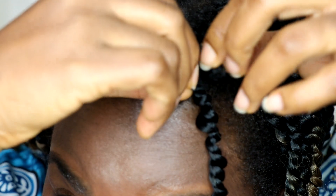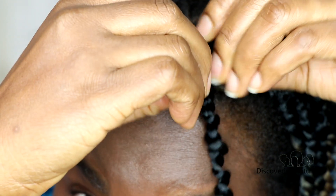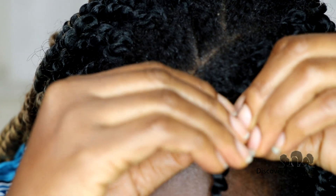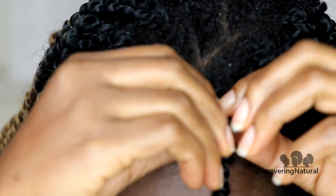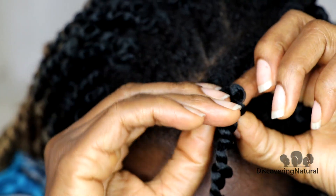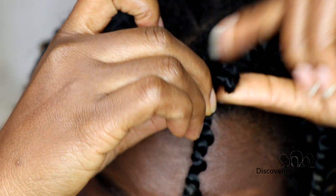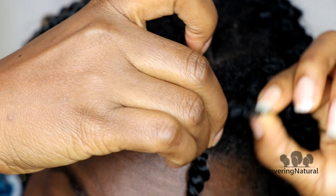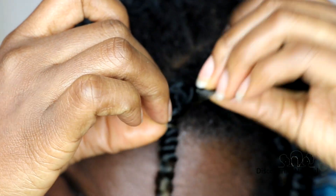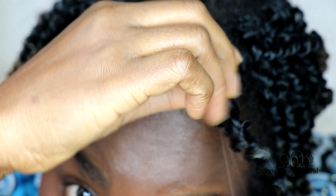I'm holding the base of my hair where the loop is and just rolling it gently like this. This is the method to use if you want to preserve the hair — just gently unravel it. It can be a bit tricky without a mirror, so I recommend using a mirror. As you pull, you can see it's coming loose — my hair is so dark you can't really see what I'm doing, but it's pulling through.